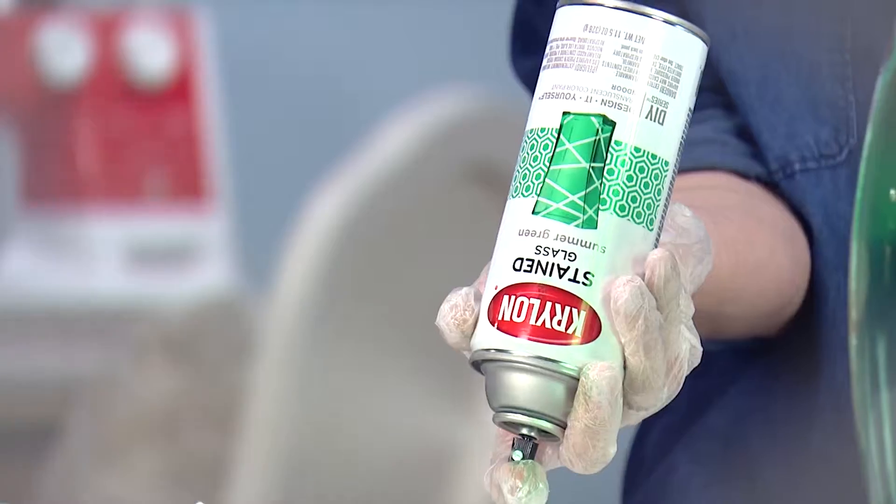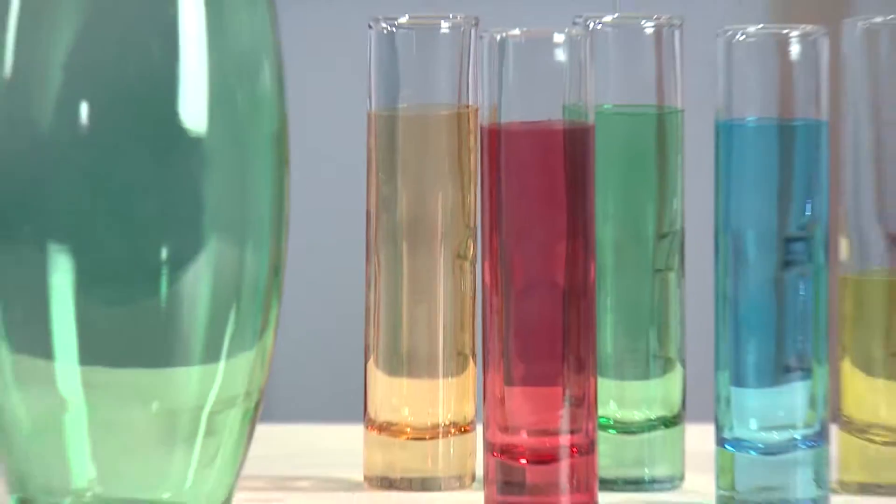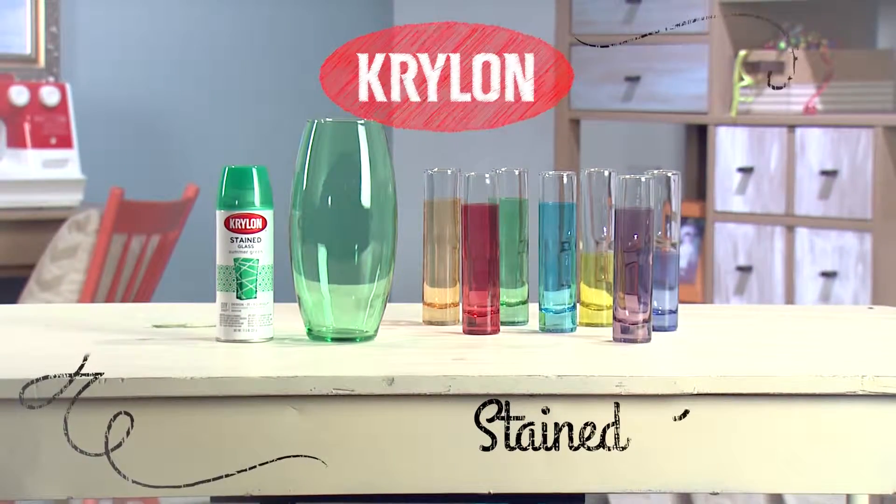When finished, turn the can upside down and spray to clear the valve and prevent clogging. For more inspiration, visit Krylon.com.